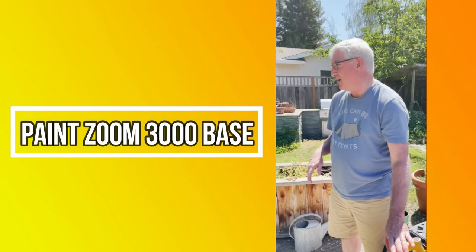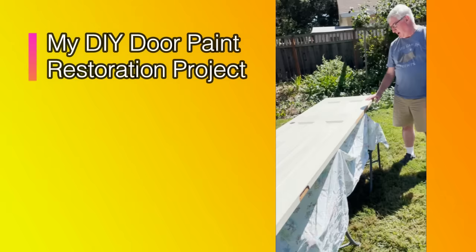This is the Paint Zoom, and I've got it all set up here. Paint Zoom was nice enough to send this to me so I could do this project after we found out about it. I just set the door up on these chairs with a little drop cloth. Yesterday I did a light sand on this and TSP'd it, so it's ready to go. Now we'll put the paint in and paint the door.